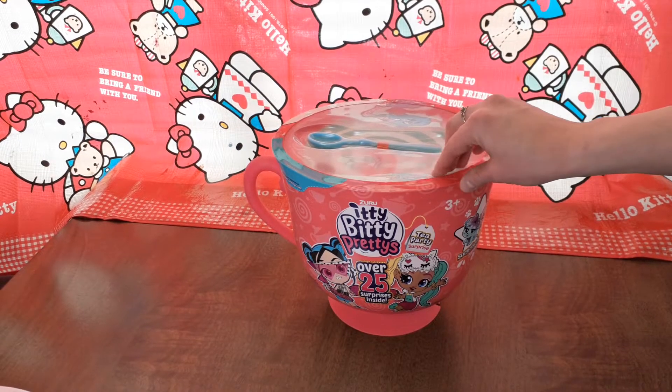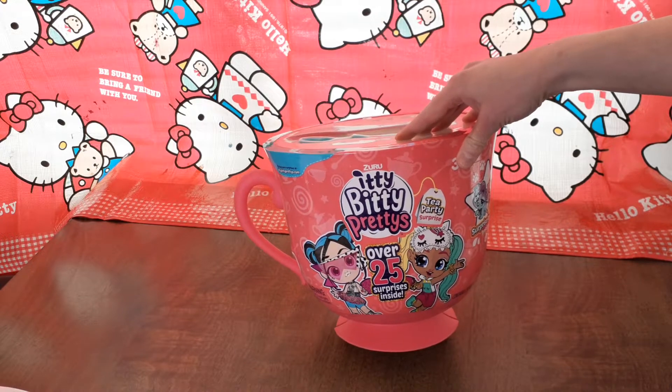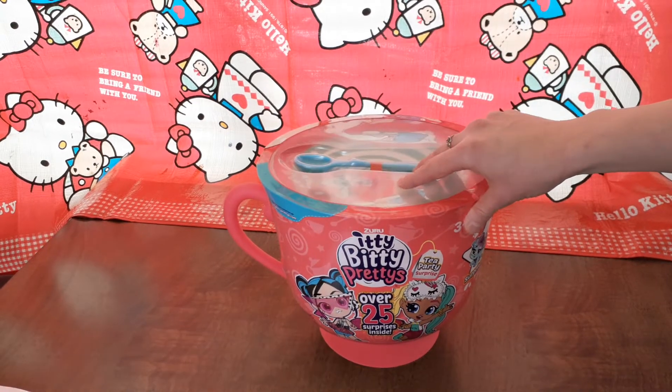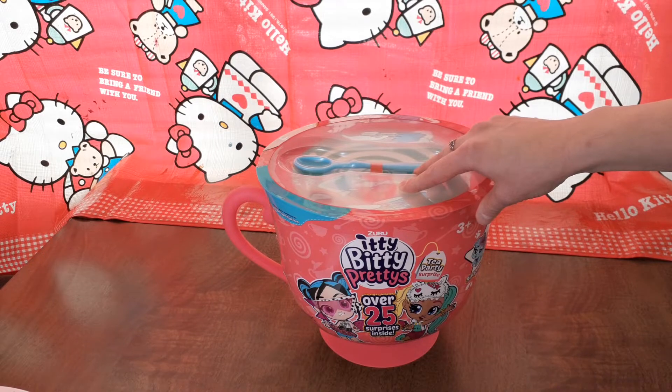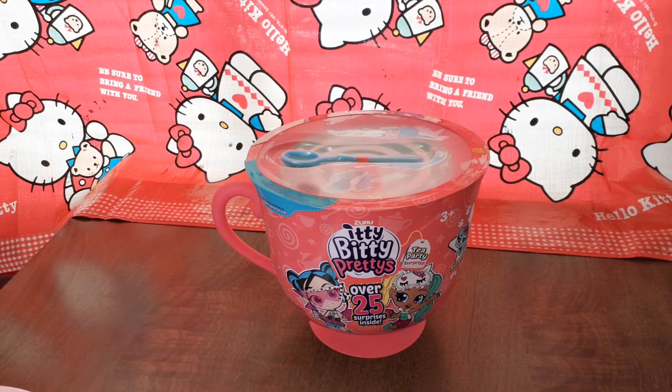Hi everyone, this is Katie and I just started a YouTube video channel and I just wanted to review a few toys. I really have a passion, I really love toys. I have four daughters myself and I love to buy toys for them and I love to buy them on deals.